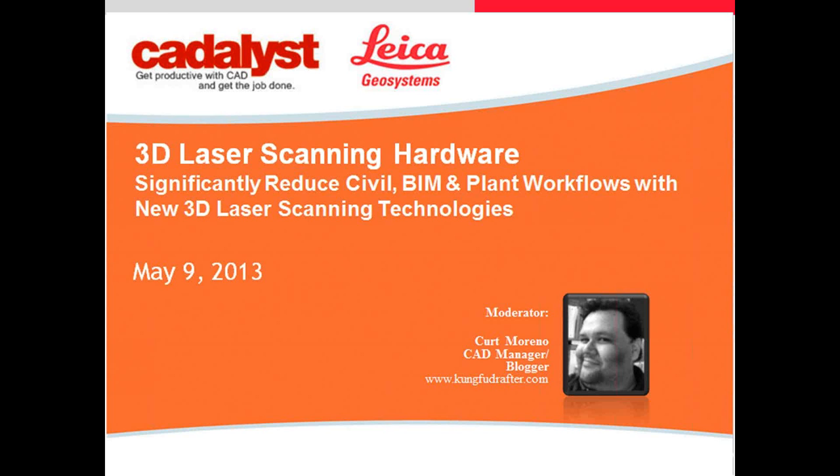The broadcast is now starting. All attendees are in listen-only mode. Hello, and welcome to our live webcast, Improved Civil, BIM, and Plant Workflows with 3D Laser Scanning Hardware, presented by Leica Geosystems and Catalyst.